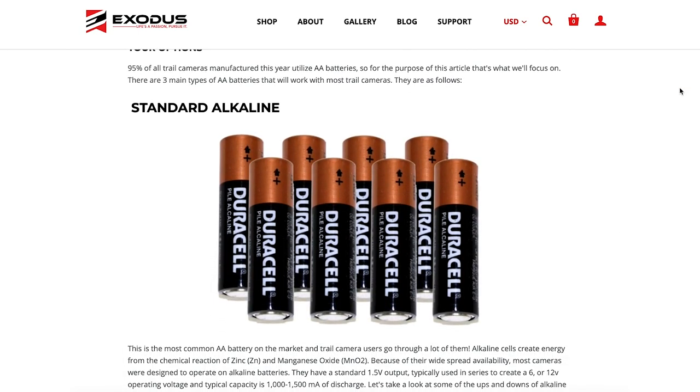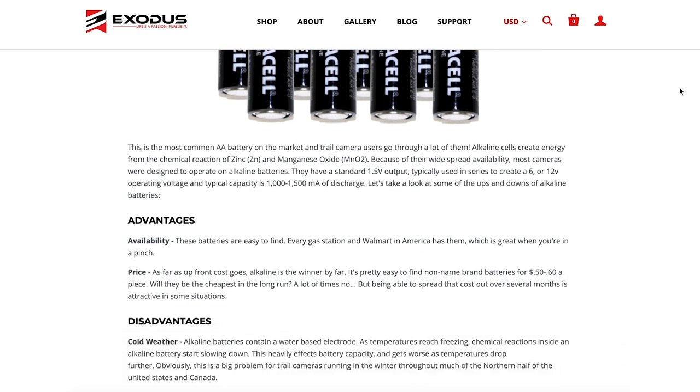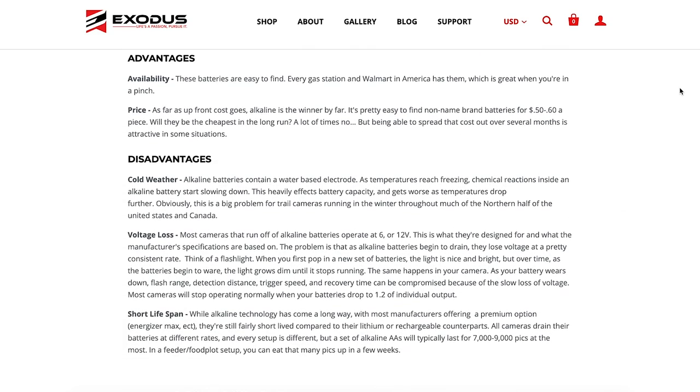We've talked about it on the podcast and written blogs — we've been talking about batteries and the pros and cons of different battery sources for the last five years. Just in the past week we've gotten a bunch of customers inquiring about it.